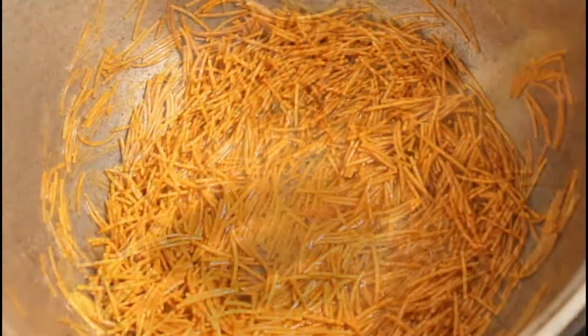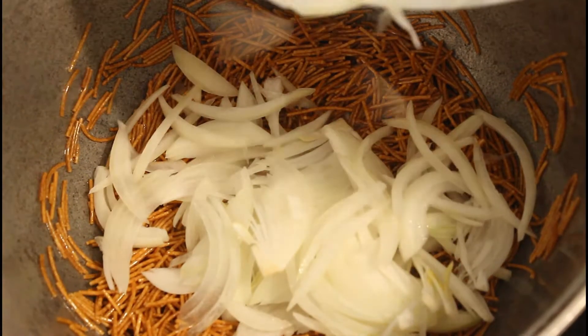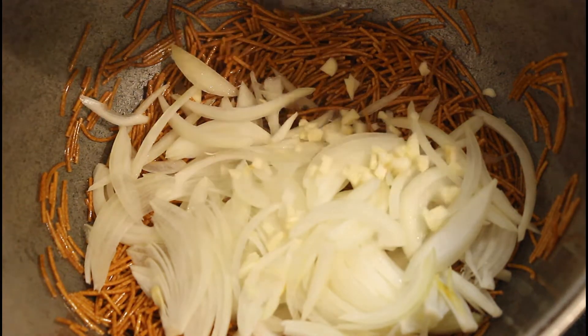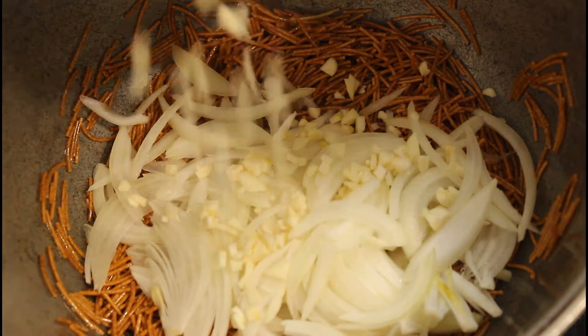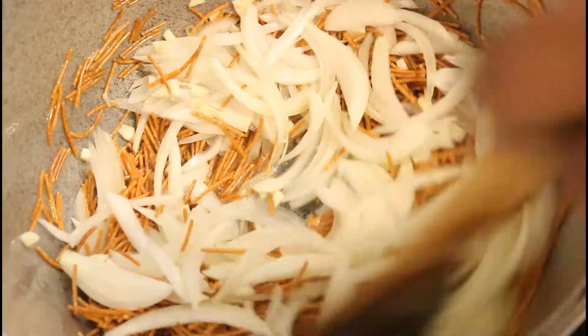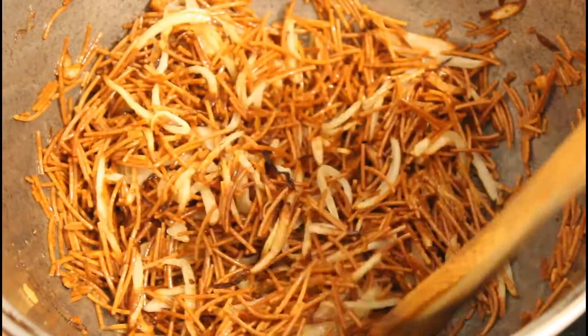We're going to fry our spaghetti for some time. Some people usually fry their onions before adding the spaghetti, but I think that's not advisable because the onions get burnt. When onions get burnt it gives your food a bitter taste. I suggest you first fry your spaghetti, then when it is almost at the color you want, add your onion so it fries together with the spaghetti — that way your onions stay fresh and don't get burnt.